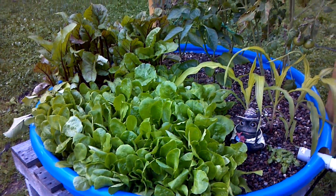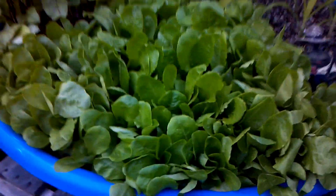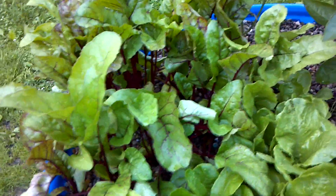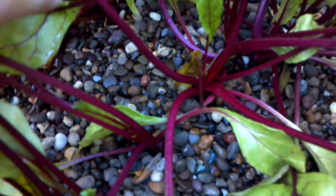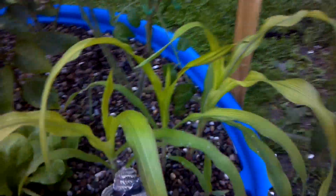The growth on my plants has been great. The lettuce and the beets have just done fantastic — actually they look better than the beets and lettuce I have growing in soil. If you look in here real close, I have beets down there about the size of a nickel to the size of a quarter, and they're just doing spectacular. The lettuce again is doing really nice.